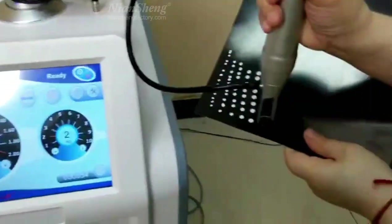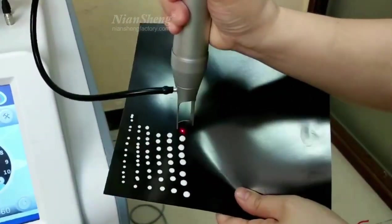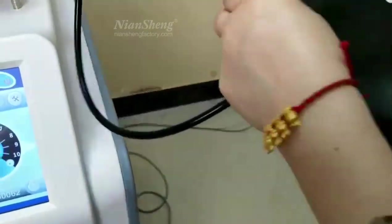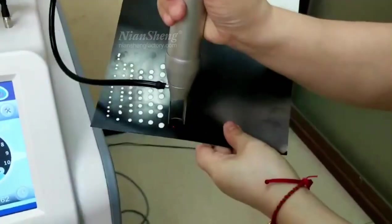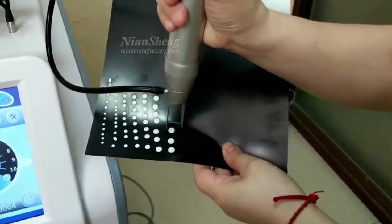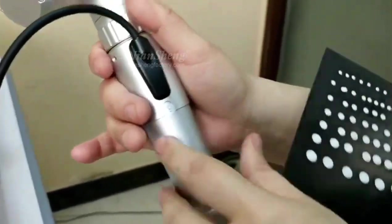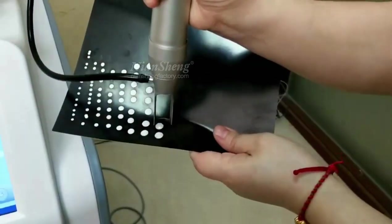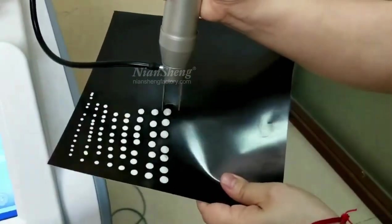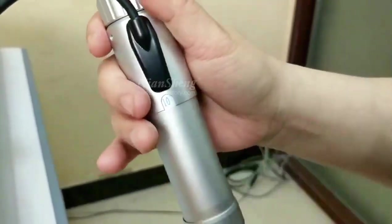We can adjust the power. Testing spot sizes 8, 9, and 10.